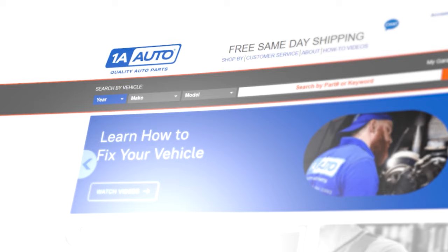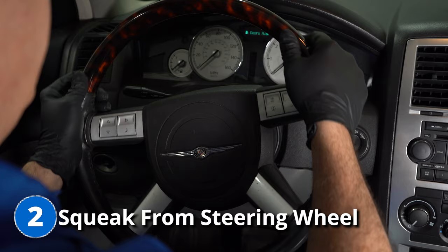Now, if you need any of these parts, you can go ahead and find those at 1AAuto.com. Problem number two: squeaking coming from the steering wheel when turning it left and right.